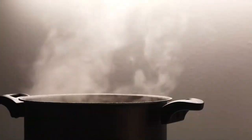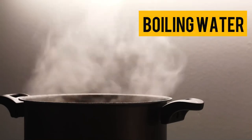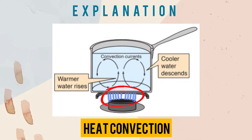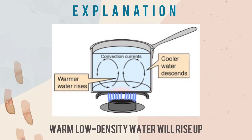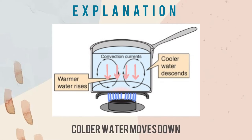Heat convection is also applicable to something closer to home — boiling water. Applying the same concept, when the water is heated from the burner below, the water at the bottom becomes warmer and less dense because of thermal expansion. The warm, low-density water rises up, replacing the cooler part of the water at the top, meanwhile the cooler water moves toward the bottom to be heated up. The cycle goes on, forming a circulation pattern. That's why we can see bubbles pop up at the top of the water.